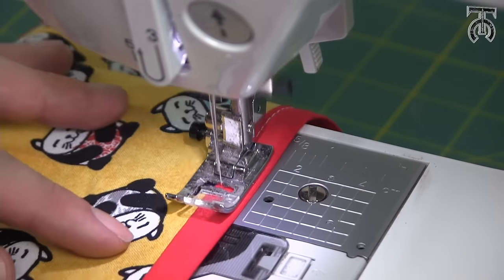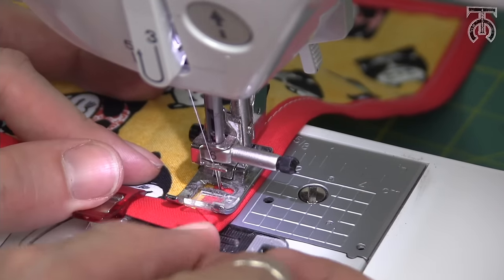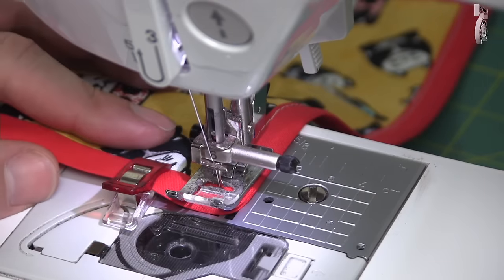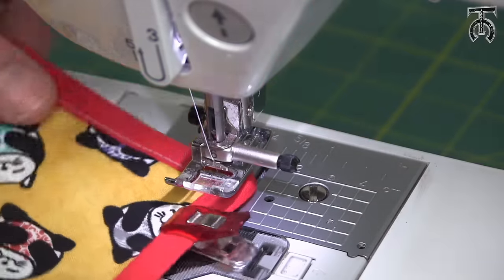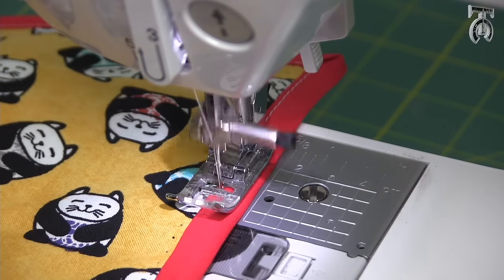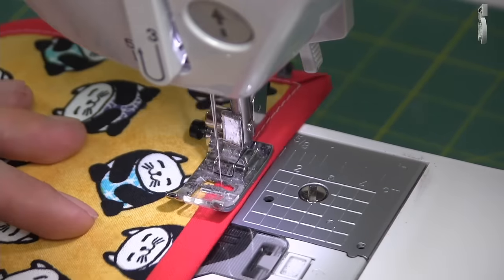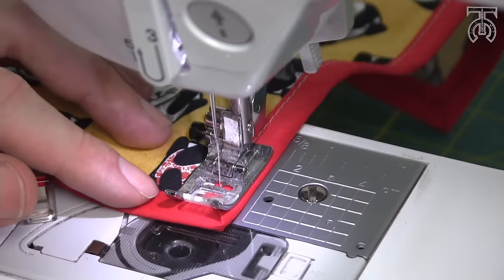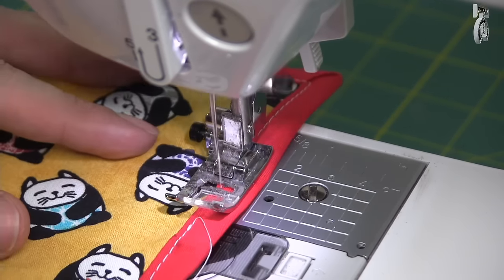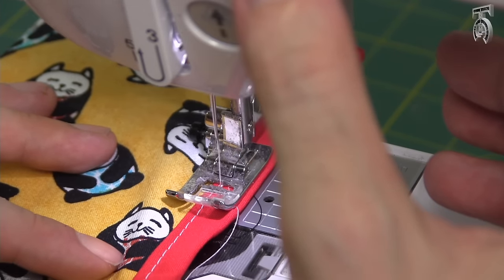Now we're just going to edge stitch all the way around all the straight edges as close as we can to the edge of our bias tape, pulling out our clips as we go. When we get to our corners, we pull out those clips as well and stitch right up into that V, then lift the presser foot, pivot, put the foot down, pull out the next clip, and keep stitching along the next edge. At our last corner I'm going to pull out the last clip, line our end stitch up right with our first stitch, do a little back stitch, and then cut our thread.